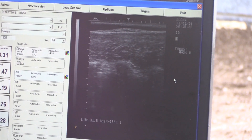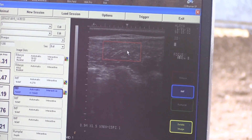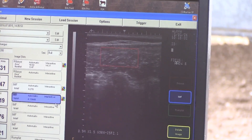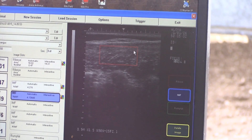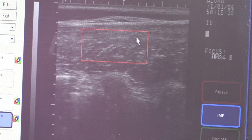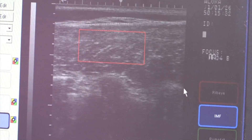We're going over here now to our software reading. I've already triggered it. This box comes up and what it's going to do is measure everything — the white. The whiter this image is, the higher they marble. Conversely, if this animal didn't have a lot of marbling, this image would be real dark.